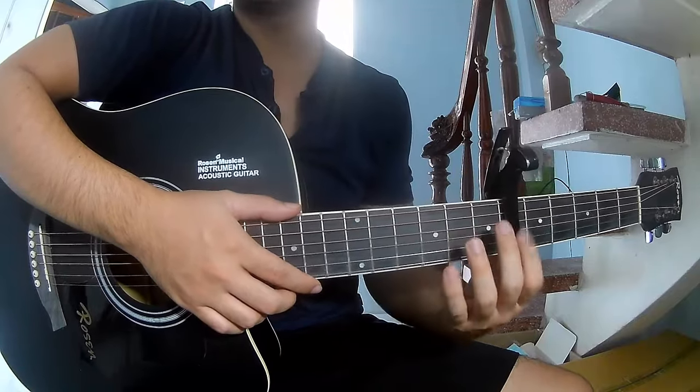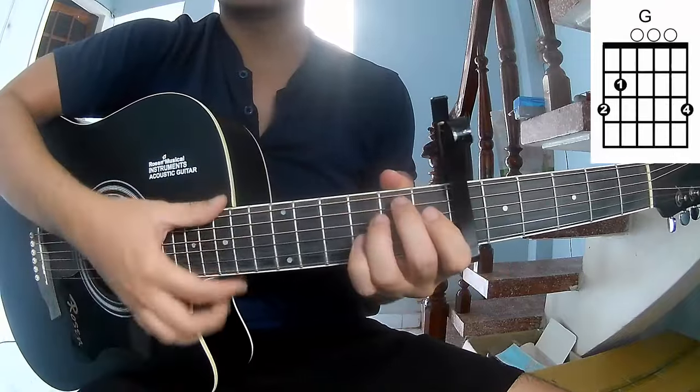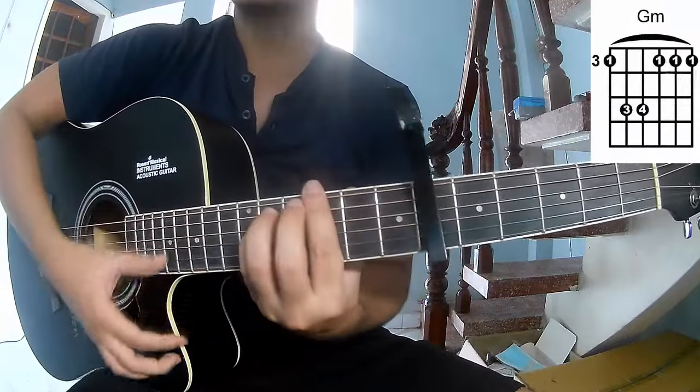First we'll play the chord in the C frame. The chord is on A, C, G, E, M, E, M, and G, F.